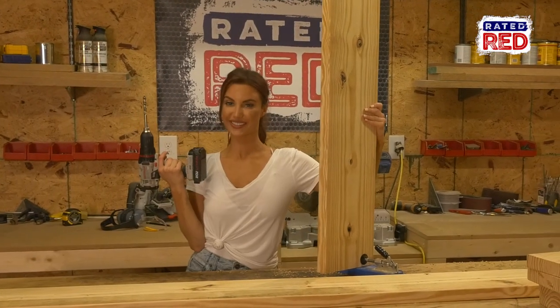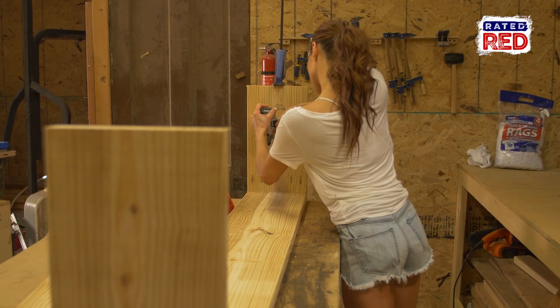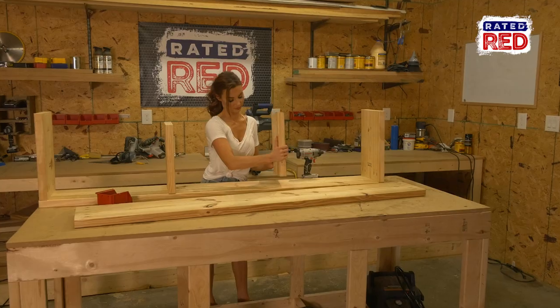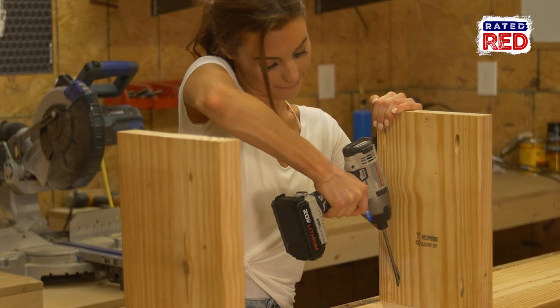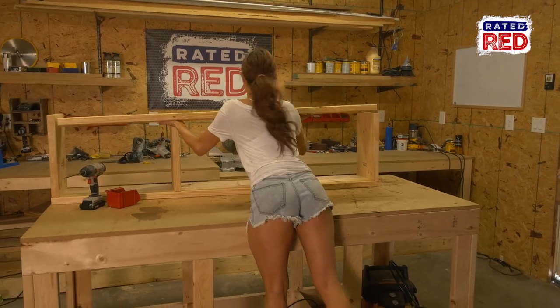Step three, assemble the bench. Using two inch pocket hole screws, we will first attach the sixteen and a half inch boards to the top. Next, attach the two fourteen inch boards, each twenty two and a quarter inches from the inner edge of the end board. And lastly, attach the bottom.